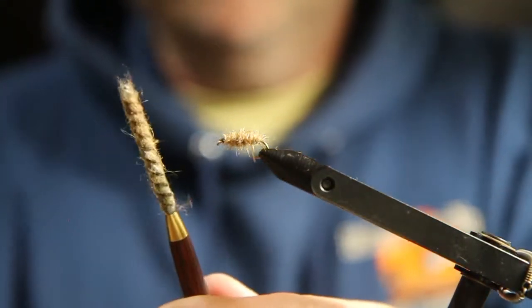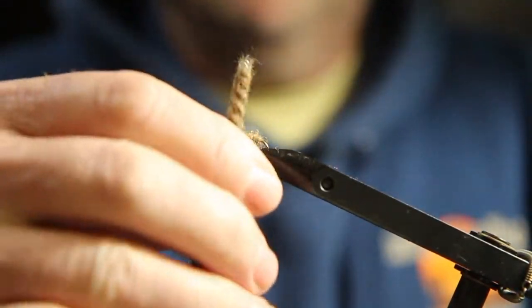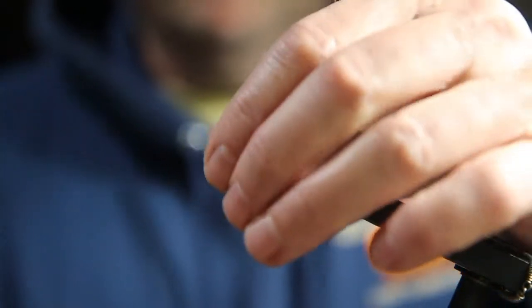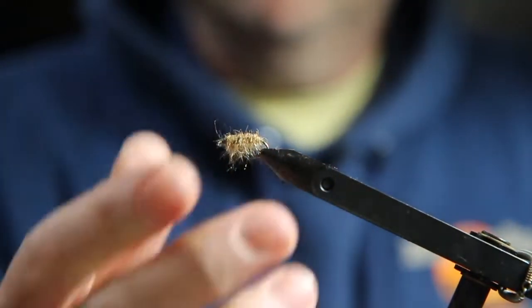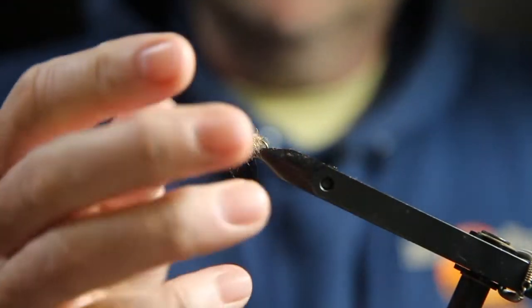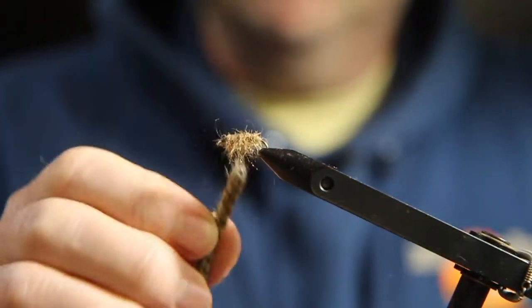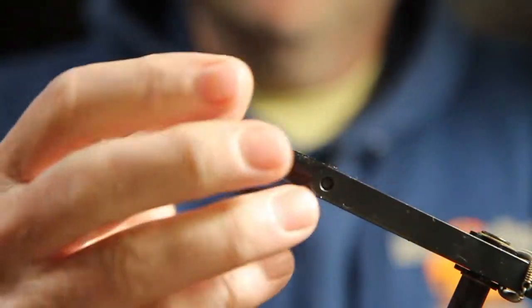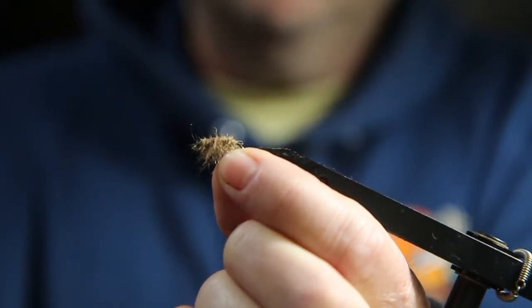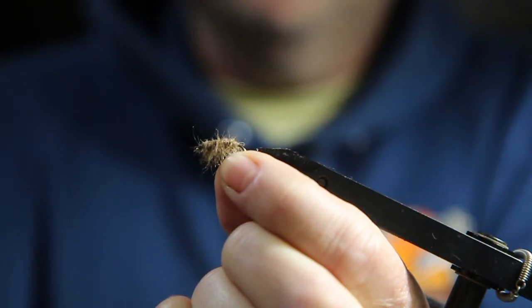I take a dubbing brush and I comb those fibers down — it pulls them out and gives it some legs. That copper wire also holds that dubbing on the fly. When you use a dubbing brush, it doesn't pull all that stuff out — it tends to hold it in there. That's another reason I use the copper. So now I've got a weighted mink number 12 scud, and he's ready to catch some fish. Hope that helps.